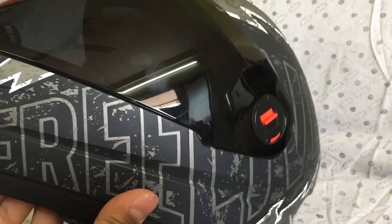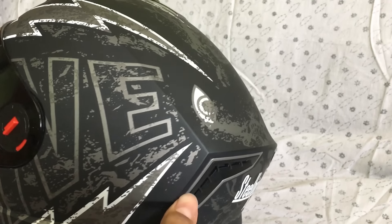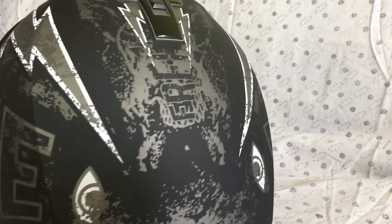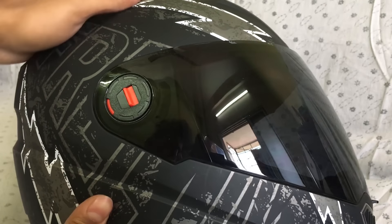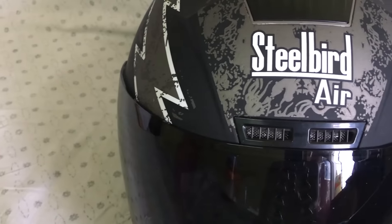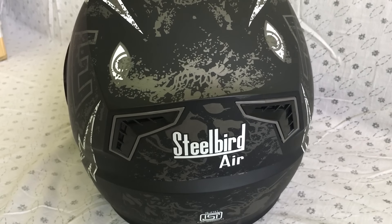Now let's talk about its appearance. There is no doubt that this helmet looks premium — the graphics look cool and of high quality. There are patterns made all over the helmet body and the branding is in the front as well as in the back.